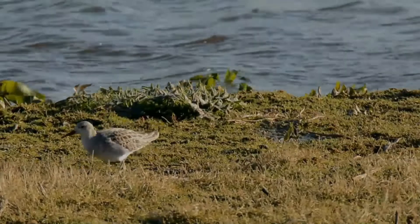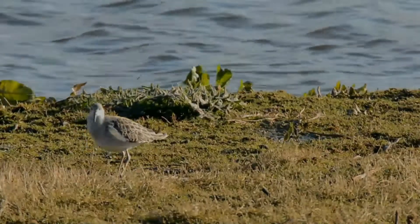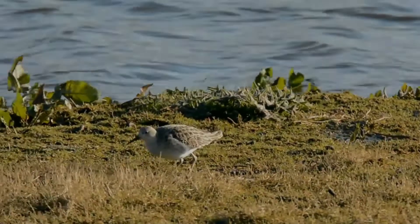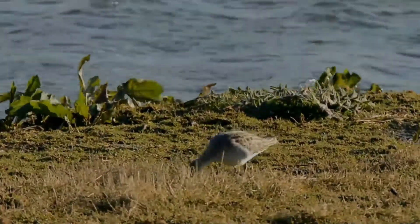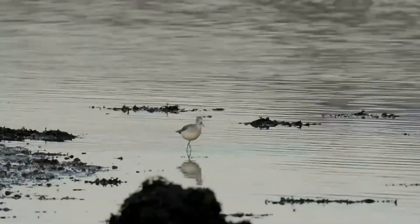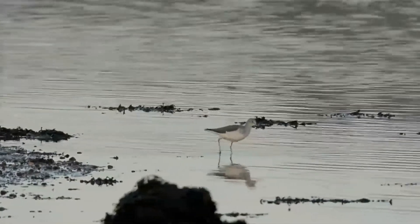They are also the largest shanks apart from the willet, which is altogether more robustly built. The greater yellowlegs and the common greenshank share a coarse, dark, and fairly crisp breast pattern as well as much black on the shoulders and back in breeding plumage.